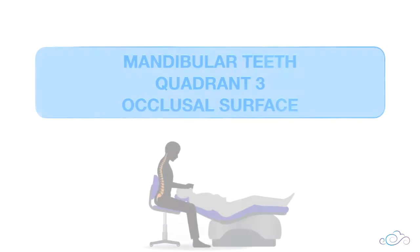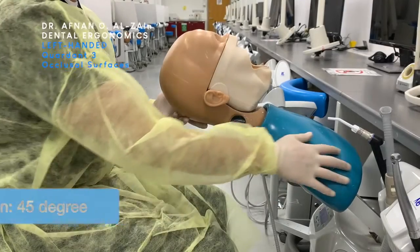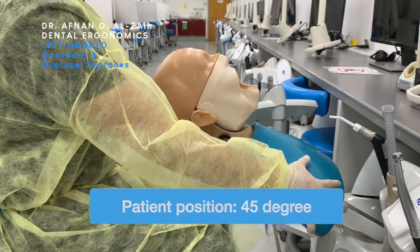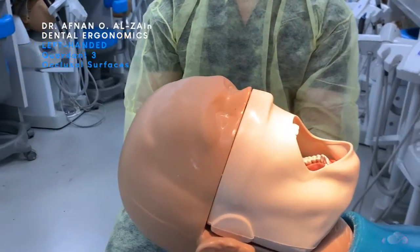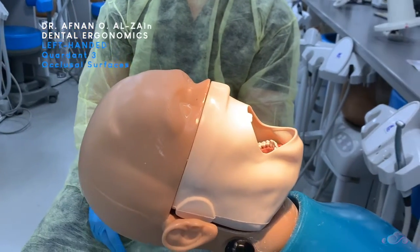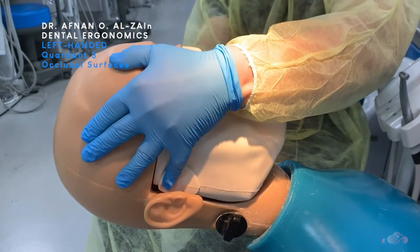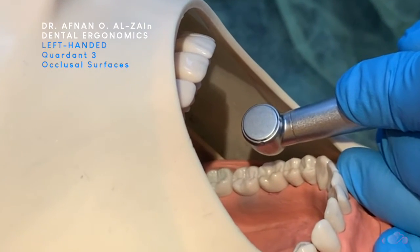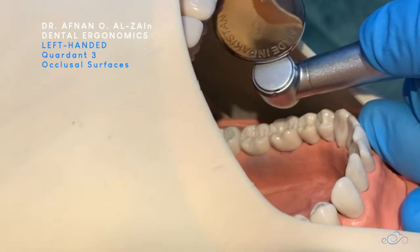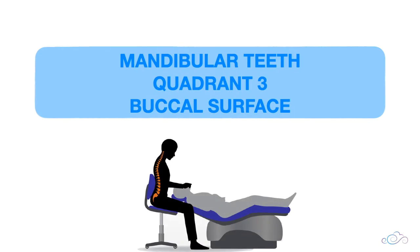Let's start with the ergonomics of the occlusal surfaces of quadrant three. When working on mandibular teeth, you're going to place the patient at a 45-degree angle, making sure that the occlusal plane is at 45 degrees at the same level of your elbow. You're going to sit in the left rear or frontal position, make sure the light is on the patient's mouth, tilt the patient's head a little bit to the left, place finger support on the alveolar bone or the tooth, place the burr perpendicular to the tooth surface, and then retract with the mirror or use it to reflect the light.